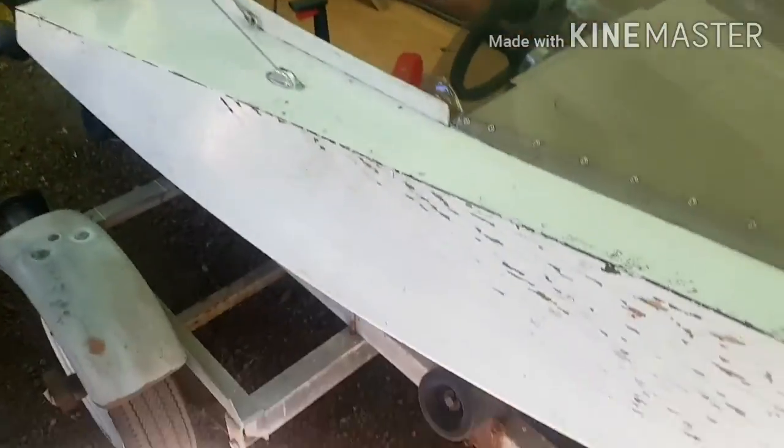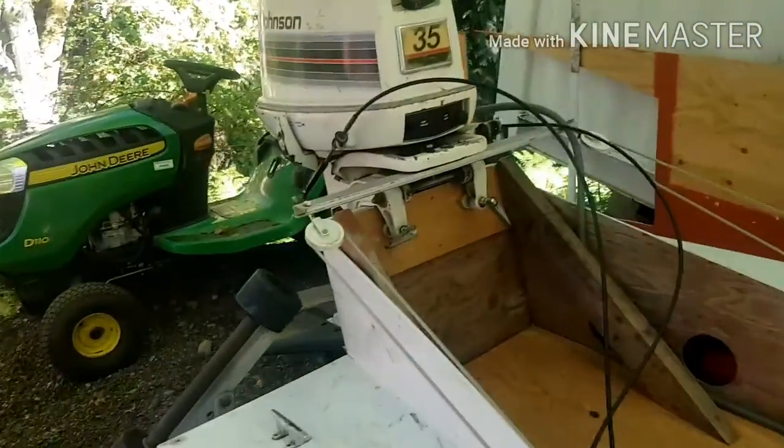Hello guys, this is the free hydroplaning boat. I put a Johnson 35 on there, runs really well.